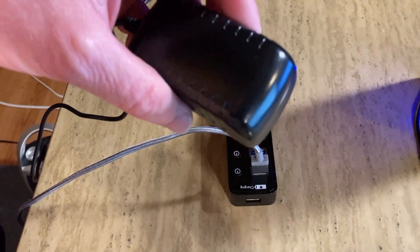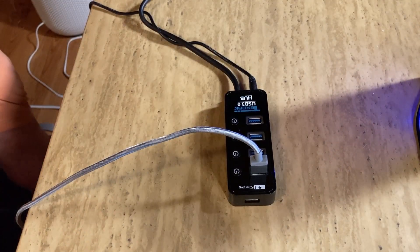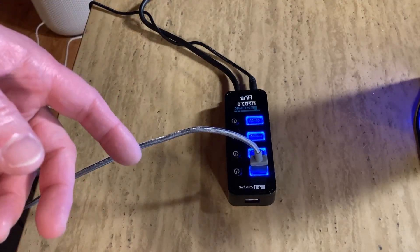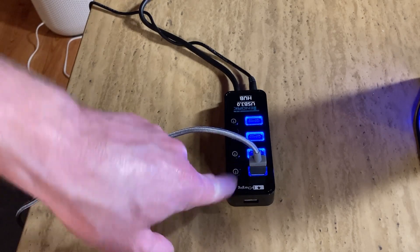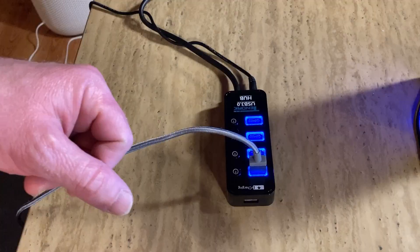Now let's perform the same test but plugged into a power outlet. My phone is being charged. If I press the button — it turns off. Press again — phone is being charged. So the toggle works correctly when powered via the outlet as well.